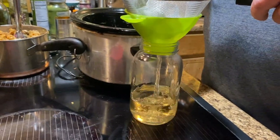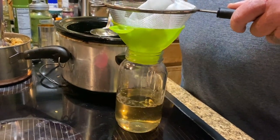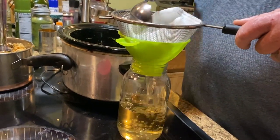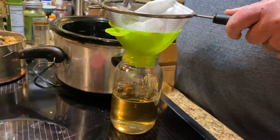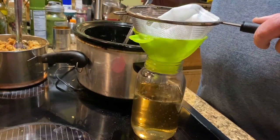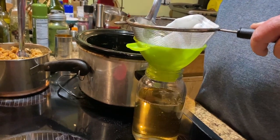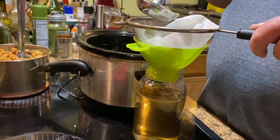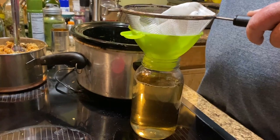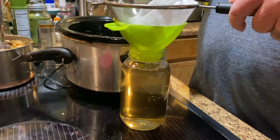We are using the pig lard for a couple of different things. One, Donald loves cooking on his cast iron skillets. We have a couple of them now, and he uses this to season his skillets. The other thing we use it for is our deep fryer. We don't deep fry a lot of things, but every now and then you get in the mood for french fries, chicken nuggets, chicken fingers, or fish sticks. We'll make them homemade and use the lard for that.